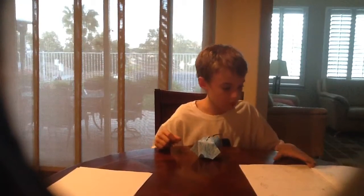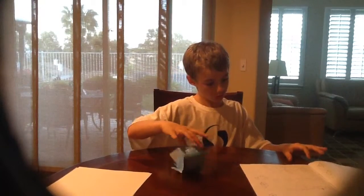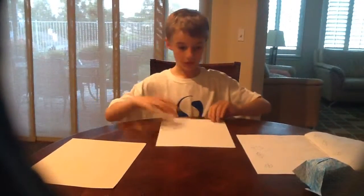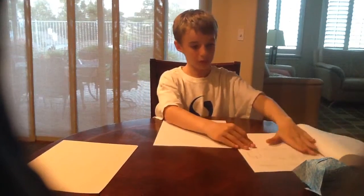Extra tips: before you fold, if you want to fill it with water, color both sides with crayon before you fold, kind of like I did. That was the balloon. I'm going to set it aside. Get a new piece of paper, and now we are going to do the bullet airplane.